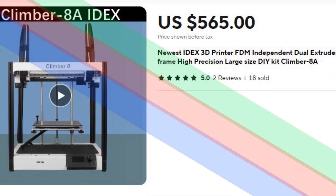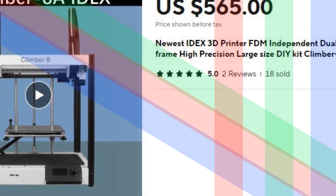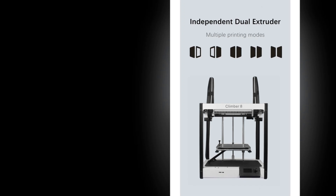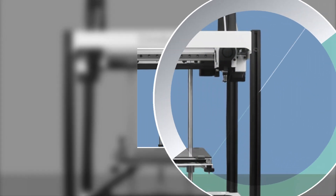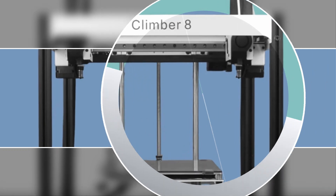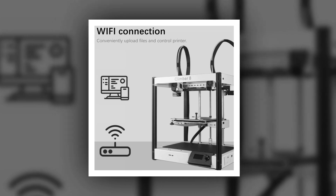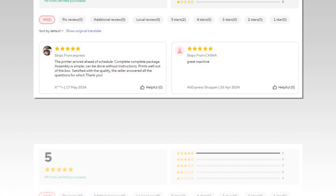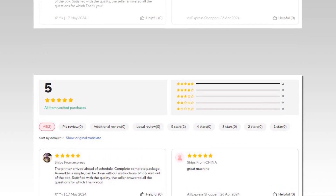Number 3: Climber 8A IDEX 3D Printer. The Climber 8A IDEX features independent dual extruders for simultaneous multi-material printing. The full metal frame ensures high precision and stability during operation, providing a professional-grade printing experience. With a large build area, this machine is ideal for projects that require size and detail. The dual X-axis enhances speed and precision, making it suitable for both industrial and personal applications. The DIY kit allows for hands-on assembly, perfect for enthusiasts who want control over their printer's setup.